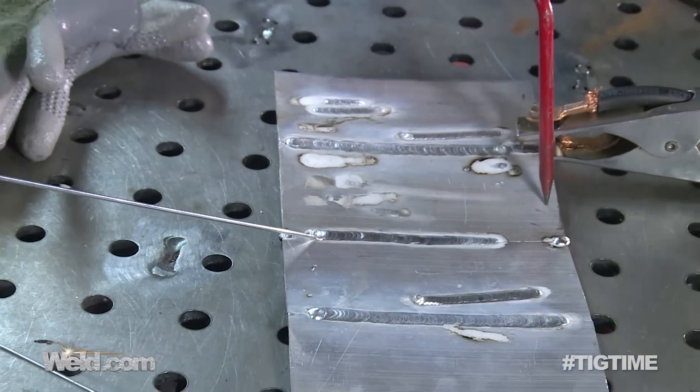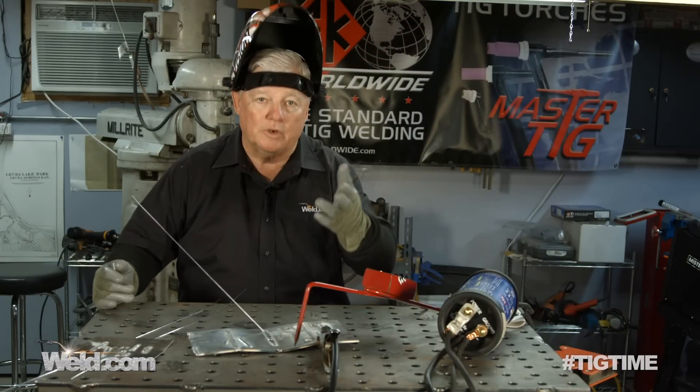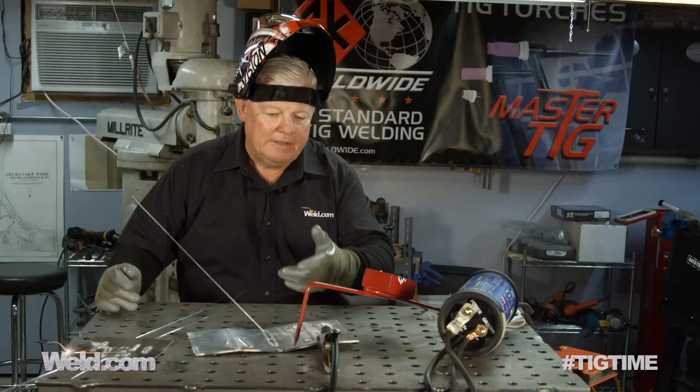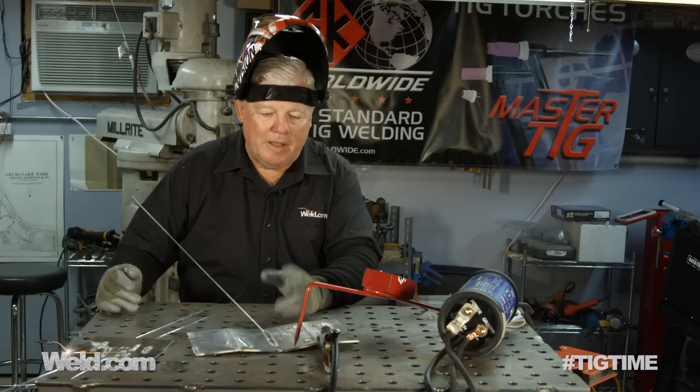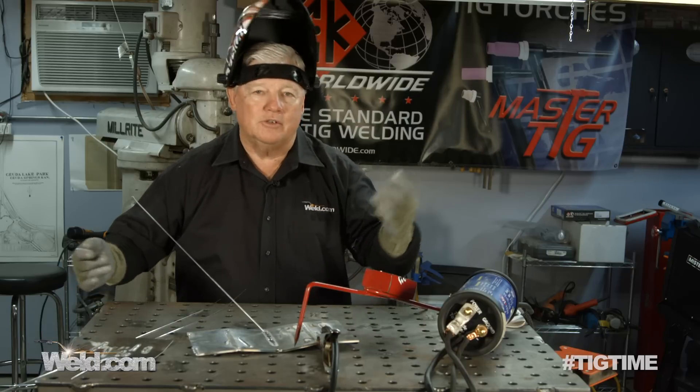So let's recap what I've done. Taking the AC buzz box — and if you have the AC/DC, so much the better, because we're going to get one and do the DC side next. The fact that we can do eighth inch aluminum — I'm going to go ahead and try to get some of these AC generators in here and see how well this works, because this is a game changer for our industry.